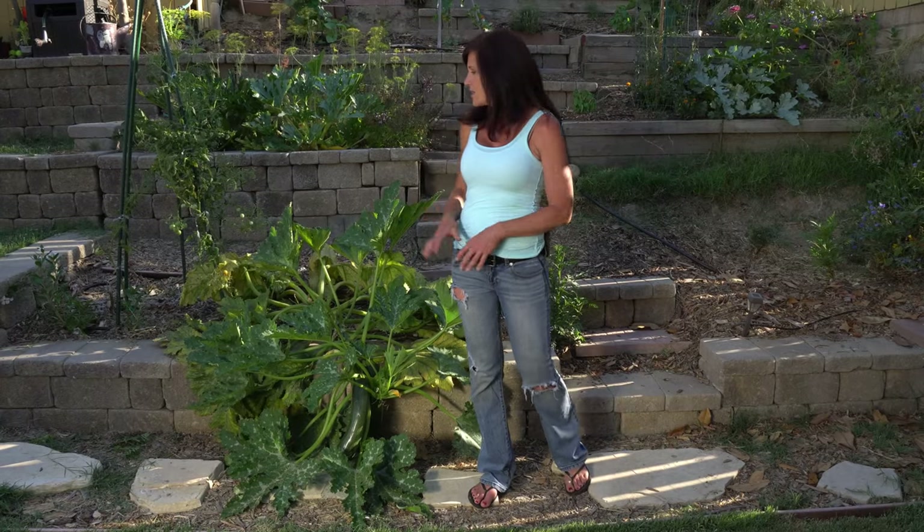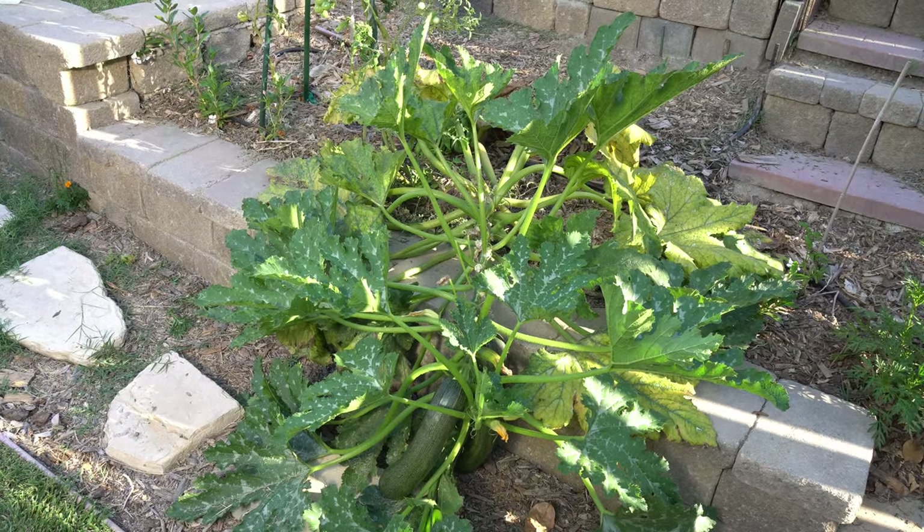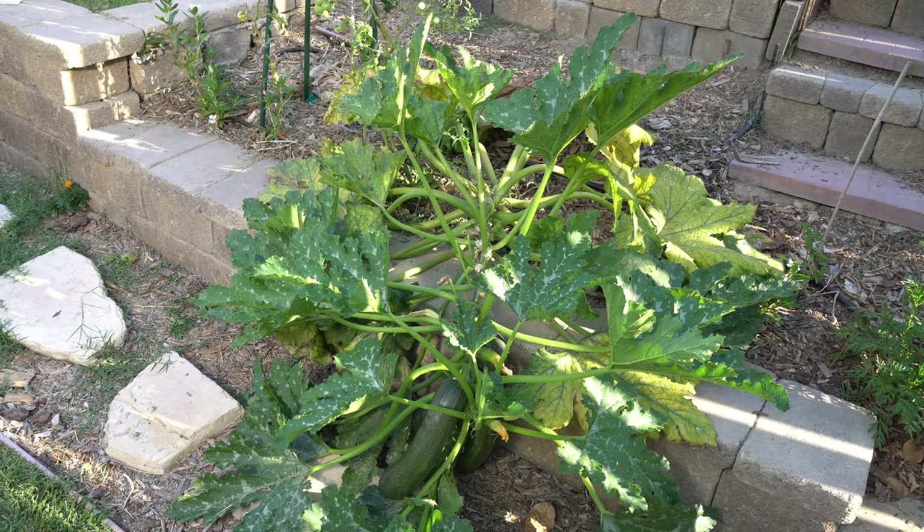Zucchini is prone to a disease called powdery mildew, and it tends to get a little bit out of control, as you can see from my plant right here. But there are a few pruning tips that will help you keep it under control and help keep powdery mildew at bay.